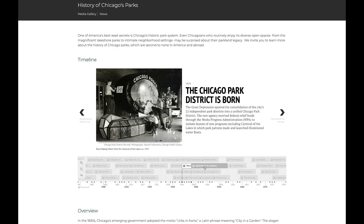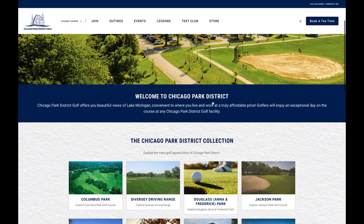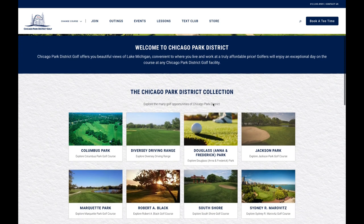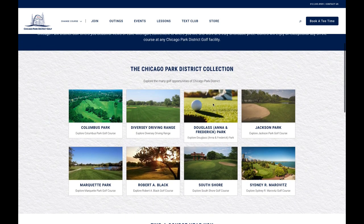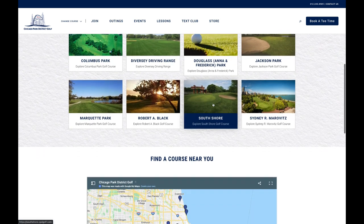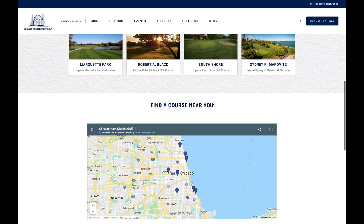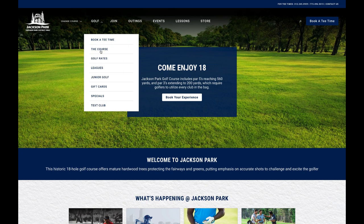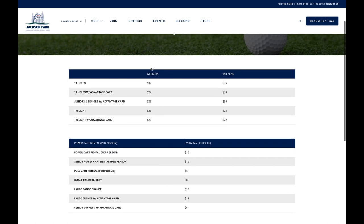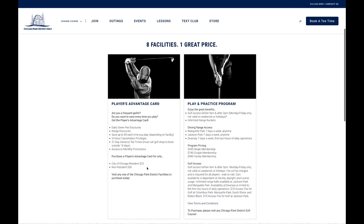As of 2022, there are eight facilities across Chicago that I plan to play and learn about, so please subscribe and join this journey. Diversity is a dedicated driving range, and Douglas Park has a free three-hole learning setup that anybody can access to learn the game. The courses are spread out from the north, west, and south side to increase access to the game. Rates range from $20 to $35, and if you're looking for an additional discount, you can purchase the Player Advantage card for $25, which discounts each round by $5.